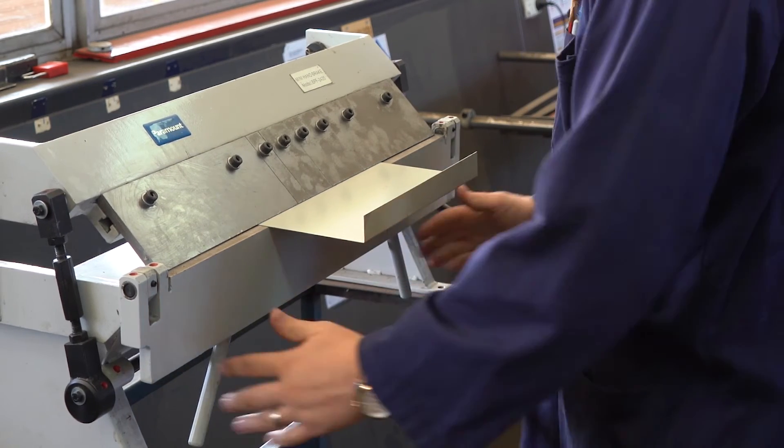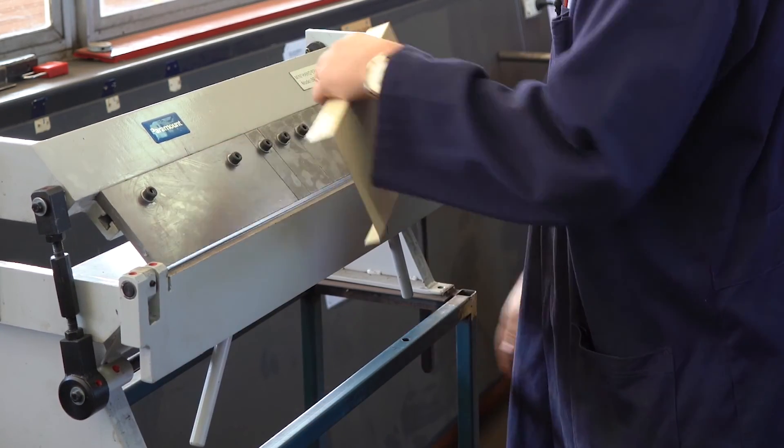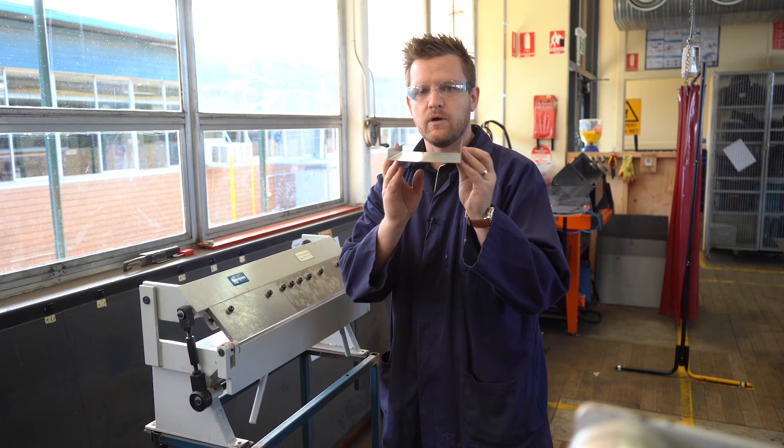You lock it off and very easily fold it over. In this case, I'm going to 90 degrees, and there we go. We've got another one at 90 degrees.